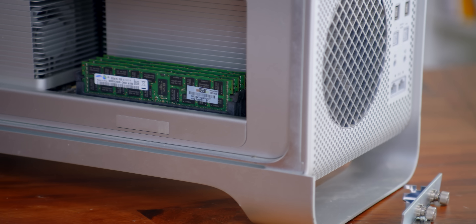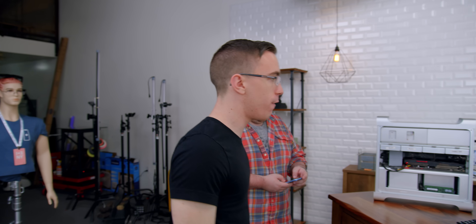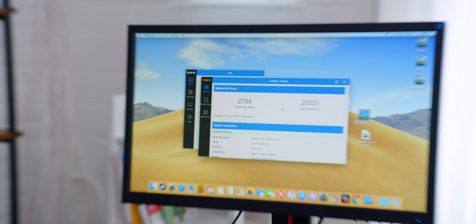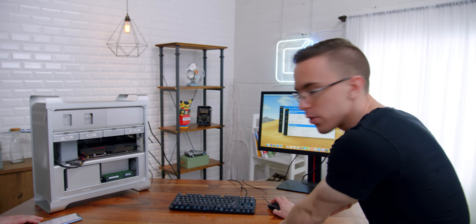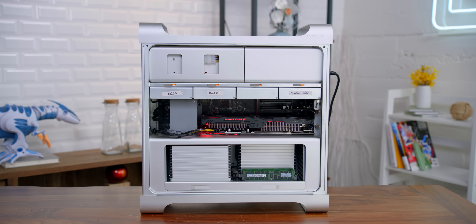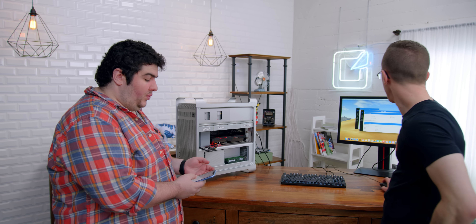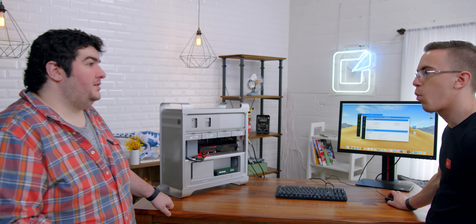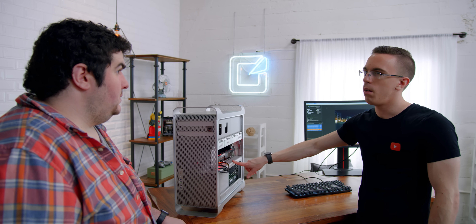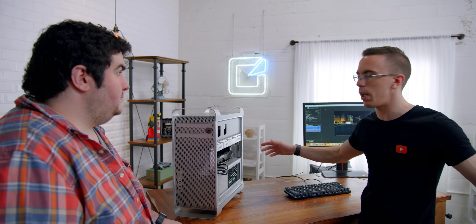Geekbench should show a fairly substantial difference, especially in the multi-core. We got 2734 single core and 20,000 on the multi-core. Single core is obviously not that impressive — it's essentially a 10-year-old processor — but 20,000 on multi-core for a 2010 system, that's ridiculous. Before the upgrades, single core was 2175 and multi-core was 7600. Wow, that is a huge difference. Next up, we have Cinebench. This will test not only the CPU but I'm also curious about the GPU score. The 580 is going to be five, six times faster than the 5770 — a massive difference. We went from 43 to 59 frames. Look at that — I never get tired of seeing a million threads spin up for Cinebench.